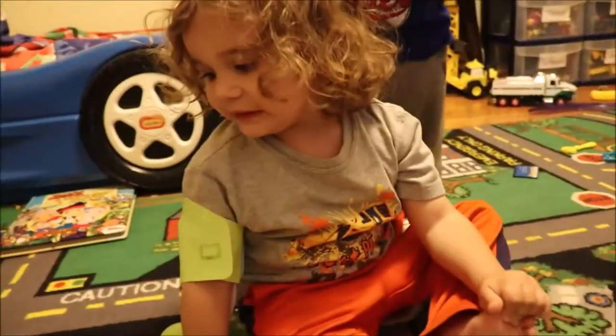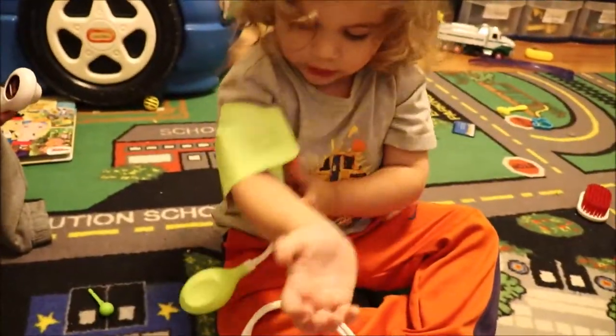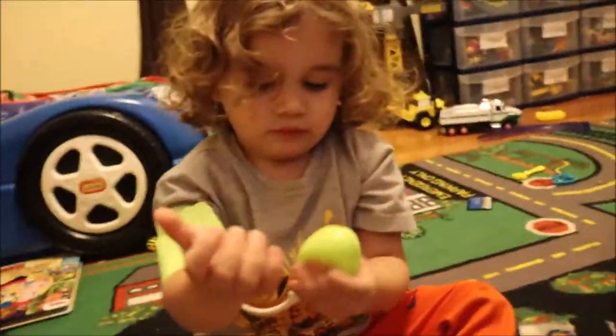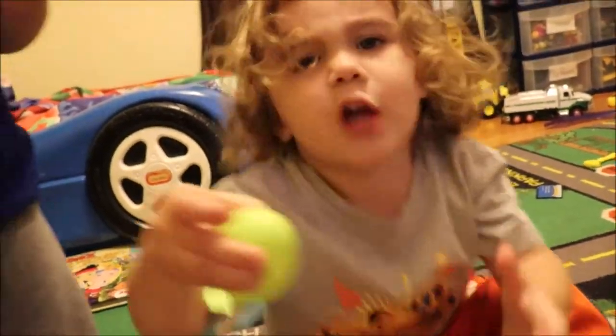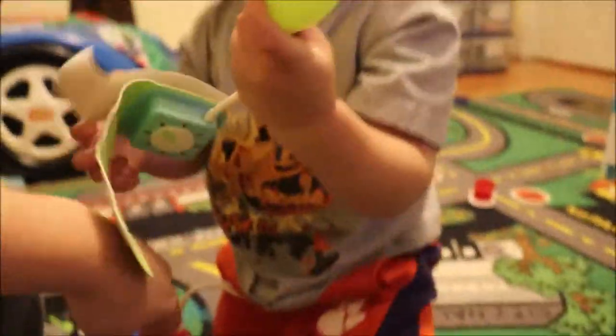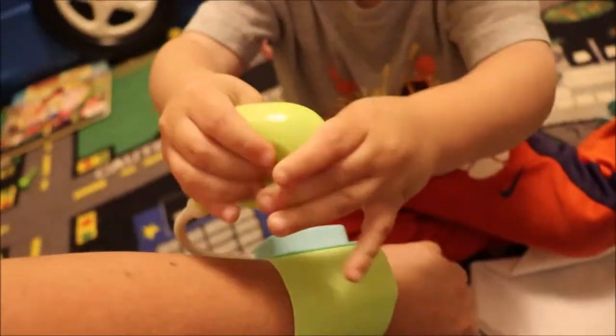How does the blood pressure cuff work? Can you show me? With this? This right here? How does that work? That's how you check your blood pressure. Oh, good job, Dr. Caden. Let's check you. You're going to check me? Okay. Grab it on my arm — so it's on mommy's arm. Here you go. It's on my arm. Oh yeah. Thank you. Is my blood pressure good? 120 over 80. Thank you, baby.